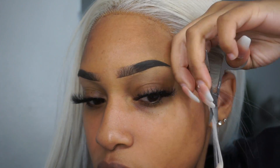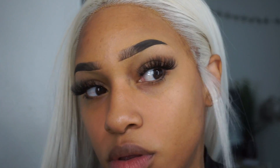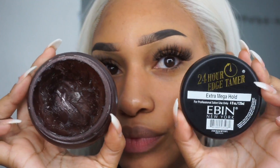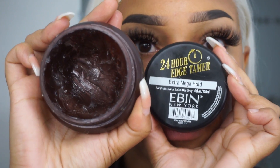As you can see, I'm just adding my edges. I do this all the time. I have so many videos, so I sped it up. I just wanted to let you guys know I got a new wig under $50. It's popping, it's cute. I am using my 24-edge tamer edge control by EBIN New York — E-B-I-N. Yes, sis. This stuff is the GOAT.